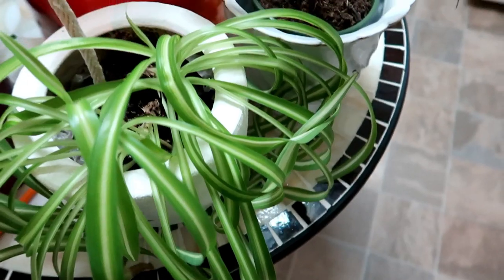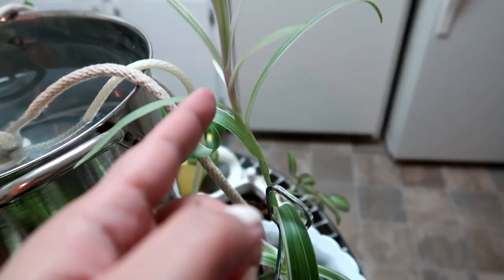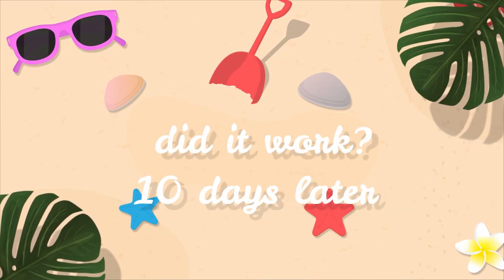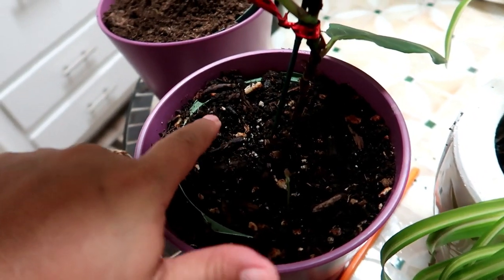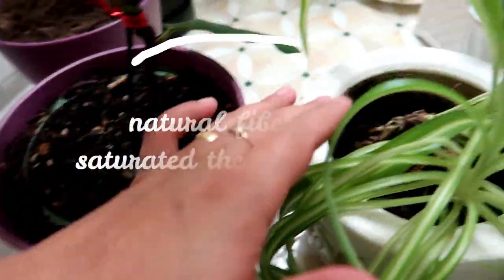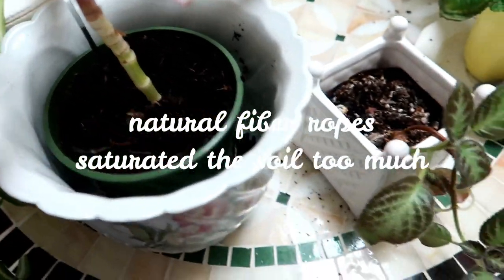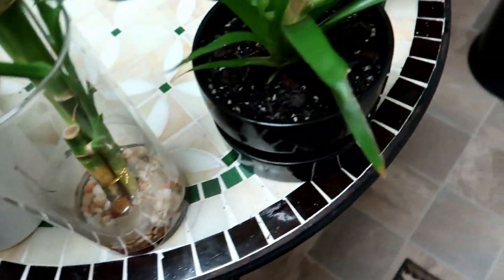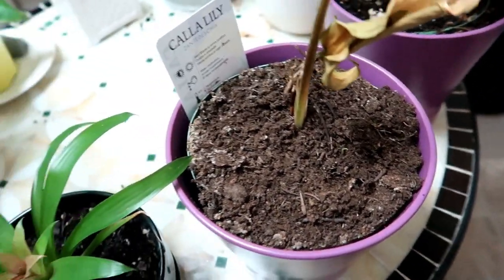This one seems to be doing okay, though it looks really leggy. This one looks really saturated — I'm scared it's going to die from overwatering. This one had too much water, this one didn't get enough, this one got just right, this one got too much, and this one didn't get any — it's dead.